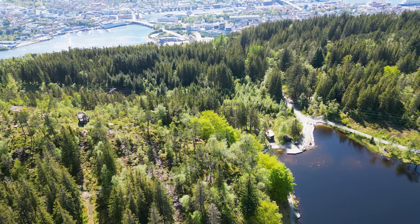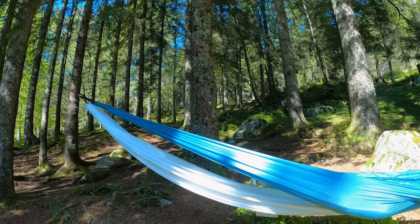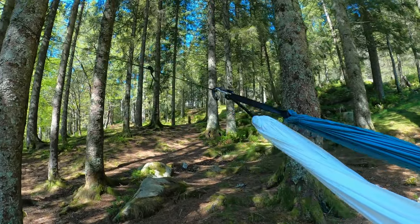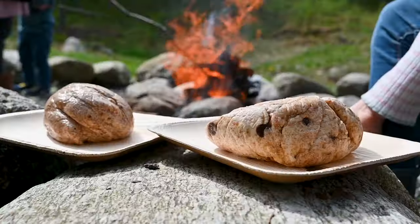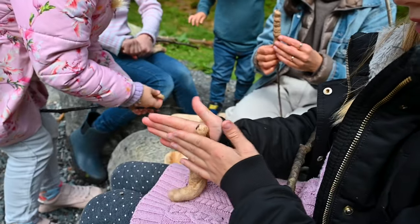The woods were full of sticks, perfect for roasting the bread. It was a game to find the perfect sticks. Leva taught us how to wrap the bread dough around the stick. We were feeling very Norwegian.